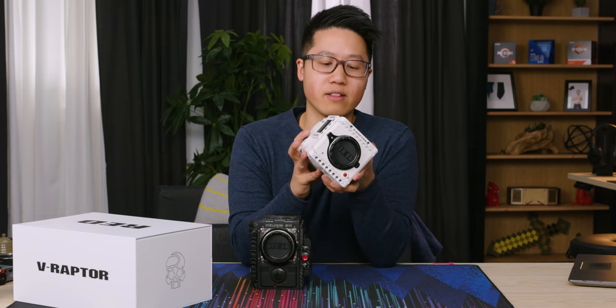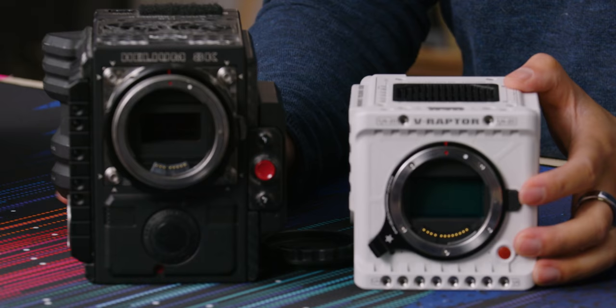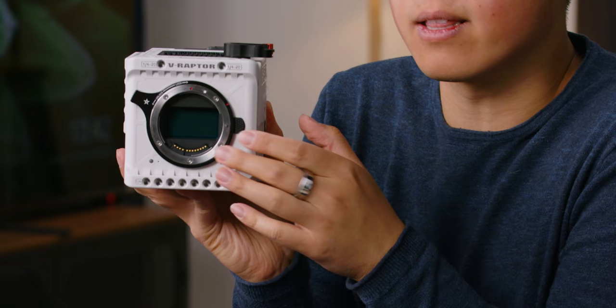The V-Raptor, the new flagship, is full frame — there's a decent amount of size difference. This is a Canon RF mount and not an EF mount, and this mount is adaptable to PL or EF with adapters, which we actually have. We don't have any RF lenses, so we're going to be using Canon lenses today — but it's an updated Canon mount.